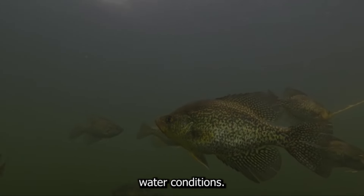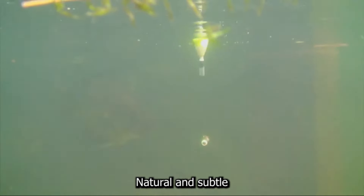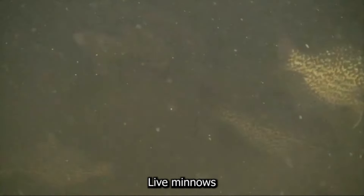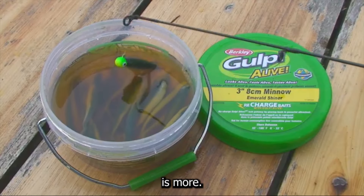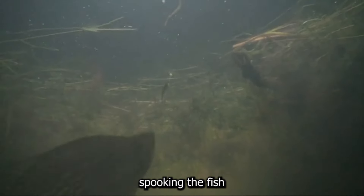In clear water conditions, crappie are cautious and rely heavily on their sight. Natural and subtle colors work best here. Small jigs with white, silver, or shad-colored bodies are highly effective. Live minnows or minnow-imitating lures also perform exceptionally well. Remember, in clear water, less is more — use lighter lines and smaller lures to avoid spooking the fish.